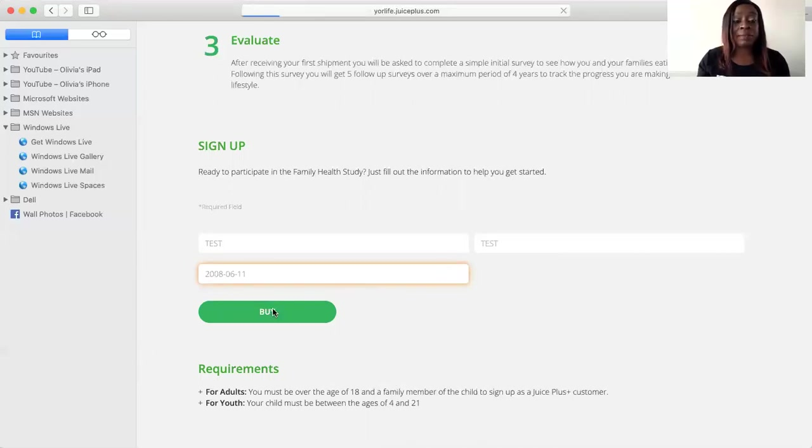Once you put the child's date of birth, press Buy. Again, you will see the options — with the USA and Canada, adults can get the capsules or the chewables. We're going to go for the capsules. Then it gives you the option for the child — chewables or capsules depending on the child's age. We're going to go for the chewables. As you can see, the price is cancelled, meaning there's no charge for the chewables. The price for the capsules is shown, and the chewables is zero.